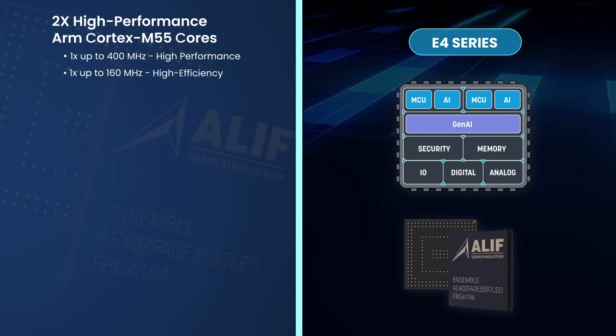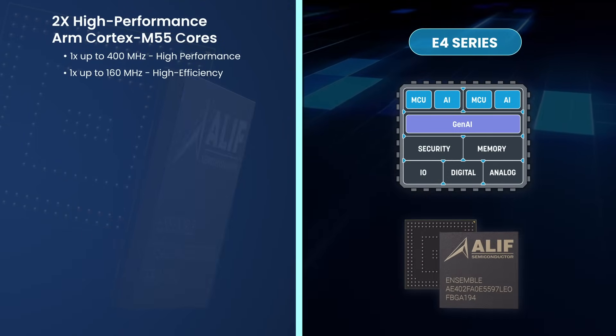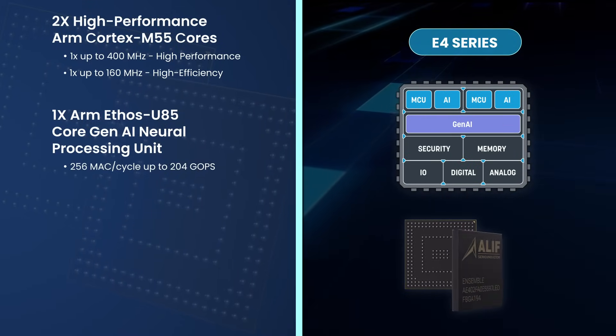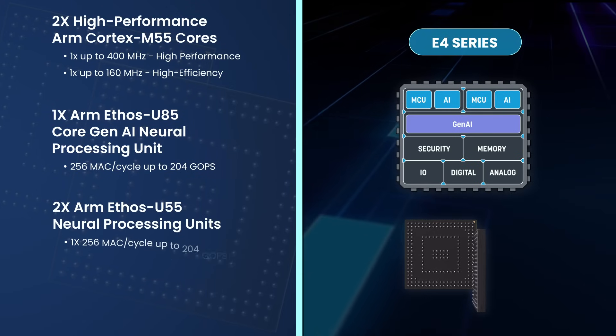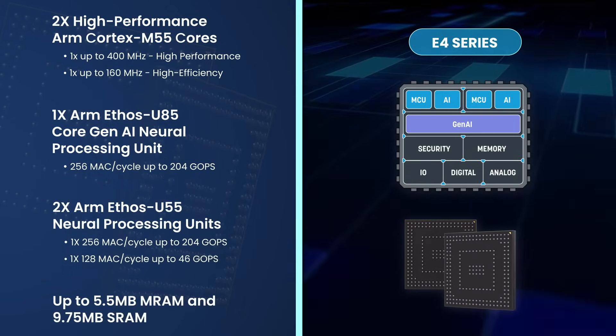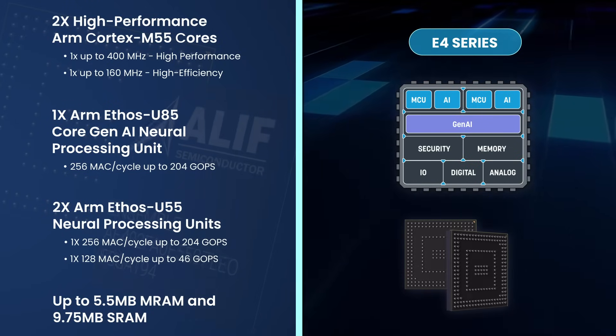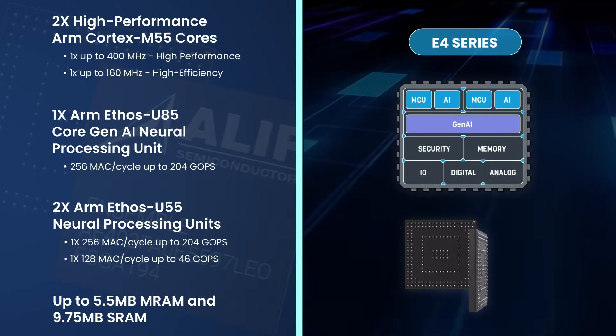It includes a total of two Cortex M55 MCU cores and three Ethos NPU cores, capable of accelerating machine learning performance and power efficiency. It integrates up to 5.5 megabytes of on-chip MRAM and 9.75 megabytes of on-chip SRAM.